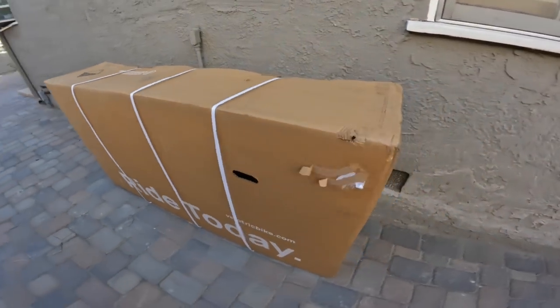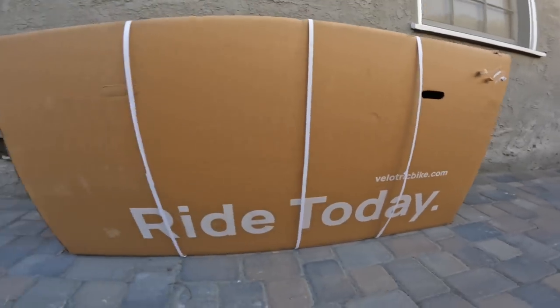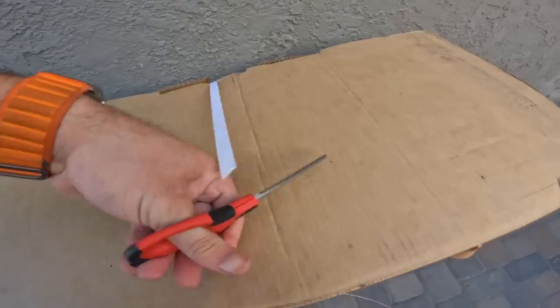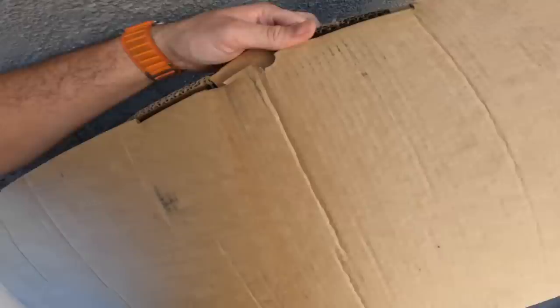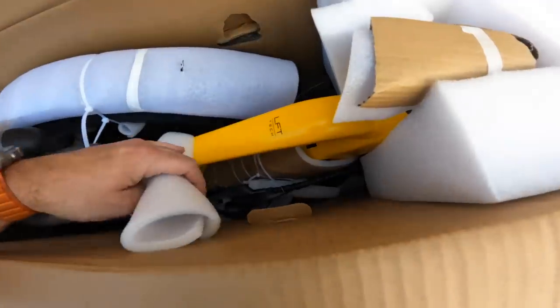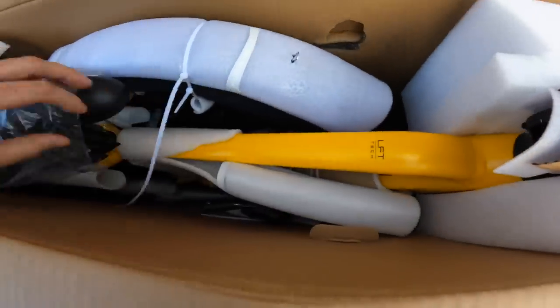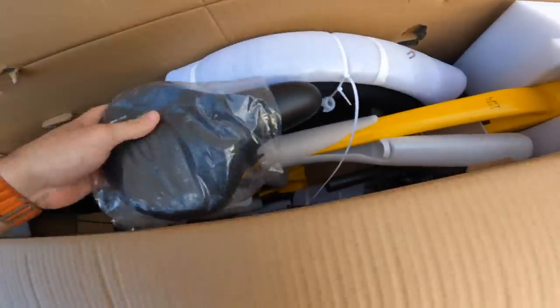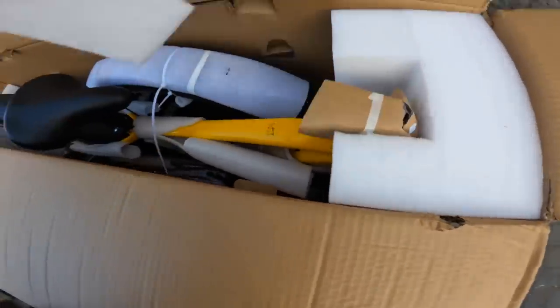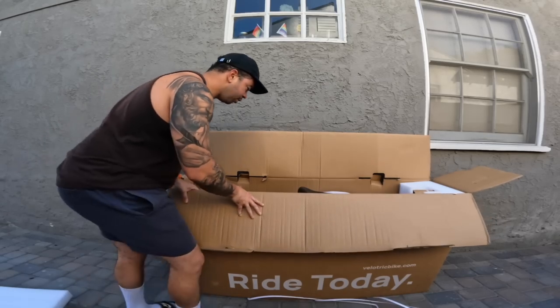When you order the bike, this is what it looks like — velichickbike.com. We're going to get started by cutting these straps and take a look at what's inside. Really nice box. Oh look at that color — it's yellow, kind of looks like a mango. I'm suddenly hungry. First impressions: it looks very clean. Let's get this packaging out of the way and take it out.